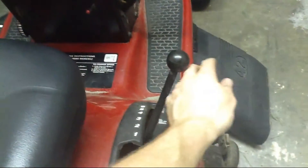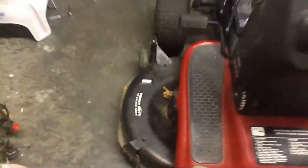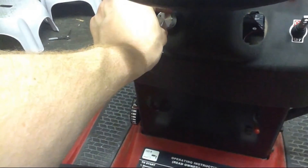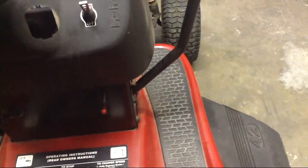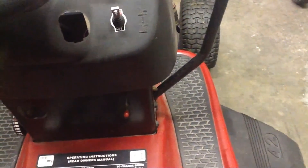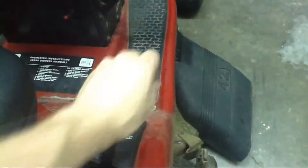If I go down low and put it in first — just real quick — I think we're in first. Let's take the brake off. There we go. So we're just moving ever so slightly, and we're in first now. You can see some movement, but we don't want to go too far since we're inside. So let's go back to neutral.